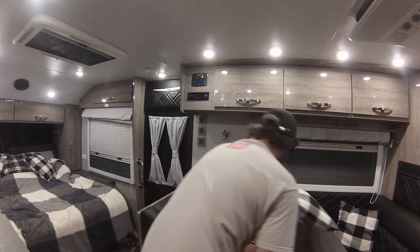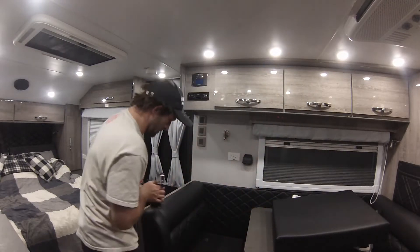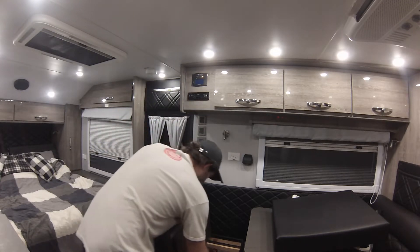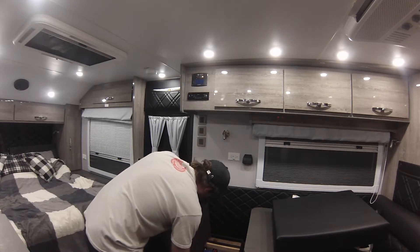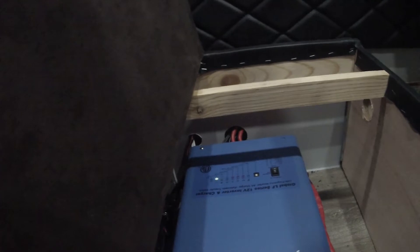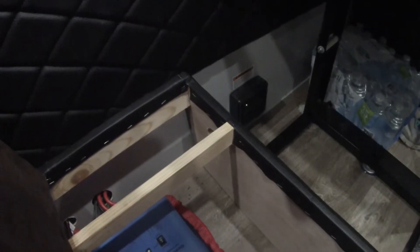Let me go ahead and show you the inverter — it's actually underneath the seat. So this is the converter; there are obviously some settings on the back here. This is an Ames, it's a 2001 charger inverter — just a low frequency inverter, this is not a pure sine wave inverter. Long story short, you can change the battery settings here. Right now it's just in inverter mode on.